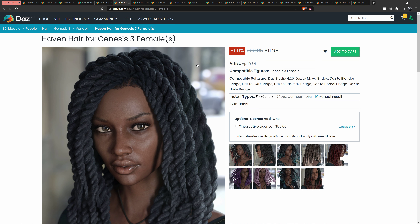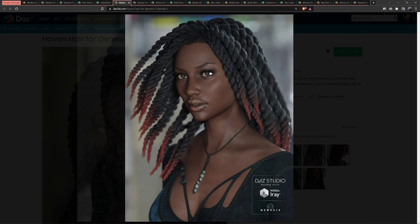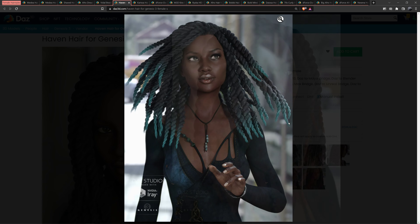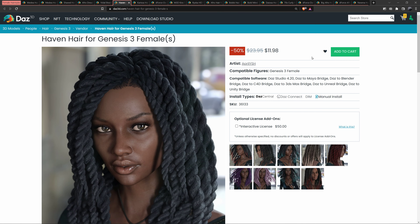This is Haven Hair for Genesis 3 Female. These are old — we're currently at Genesis 8.1 — so these are older, but this looks nice, this looks legit. This is good, I like that. Very good model. When this is on sale I'm definitely picking this up.